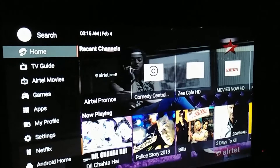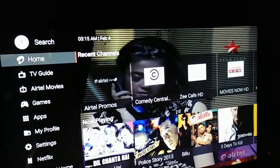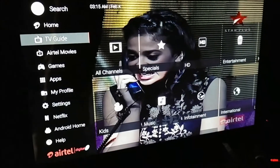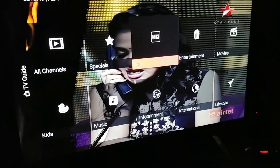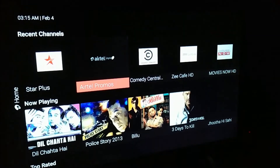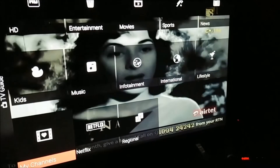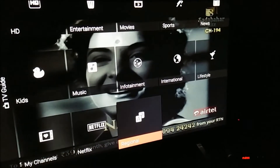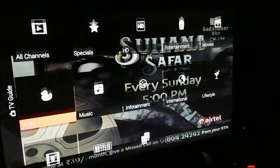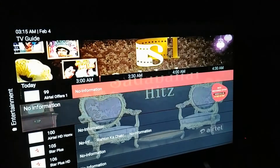It took approximately 50 seconds to one minute just to start the TV, rather than starting right away. Now, this is the area where you can search for channels. One thing I loved with other operators is that I can search by language, but here that's not available. You can go to 'Regional' and opt for a language from there. Otherwise, for entertainment, you have to scroll through all channels rather than filtering by English or Hindi.